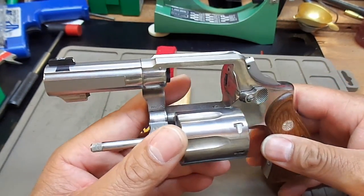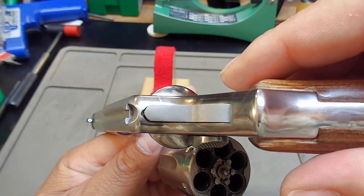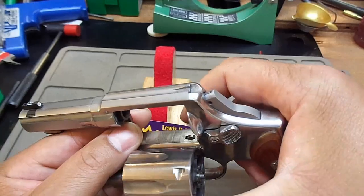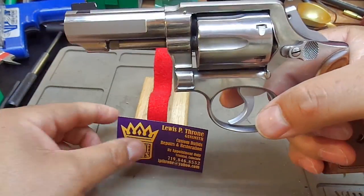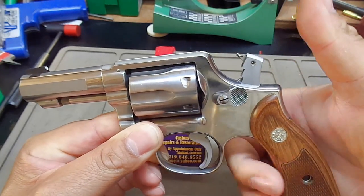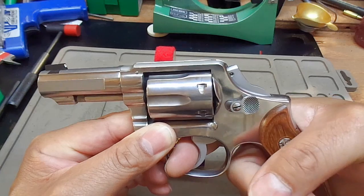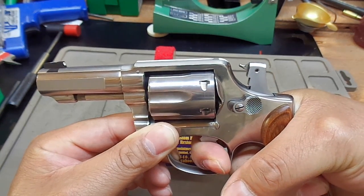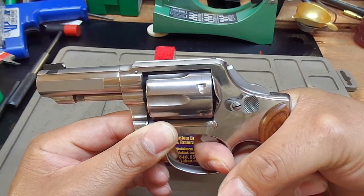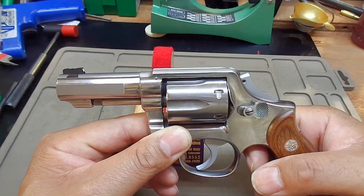Some asked where the rear sight was — there is no rear sight other than the notch in the frame itself for the Model 65. He also bobbed the hammer for me. This is not a true double-action-only hammer; I can still cock and shoot single action if need be, but I won't be doing much of that. He also did some action work. The action work on this revolver is awesome — it started out at 12 pounds, now it is a crisp eight pounds double-action trigger pull. The timing of this revolver is spectacular.